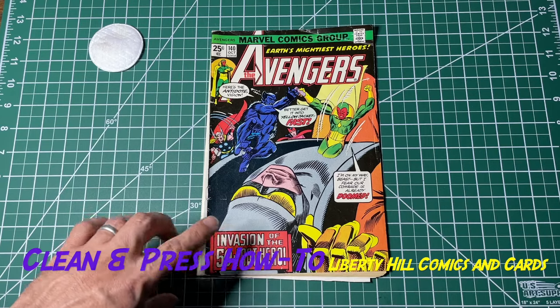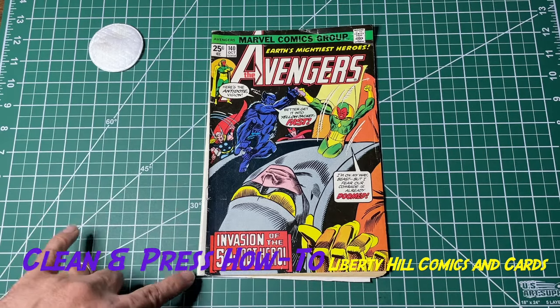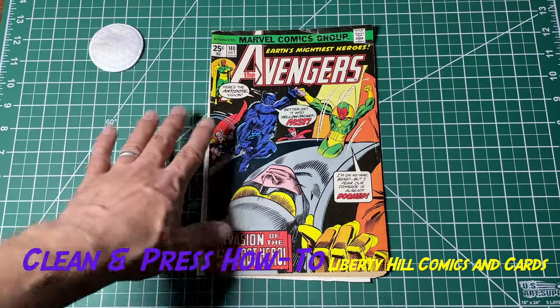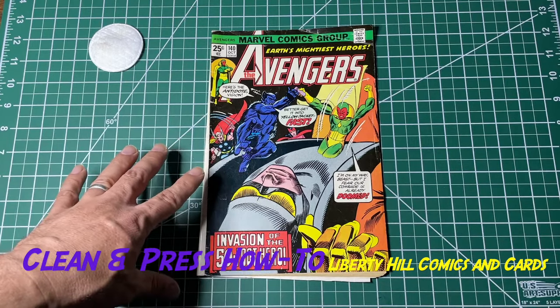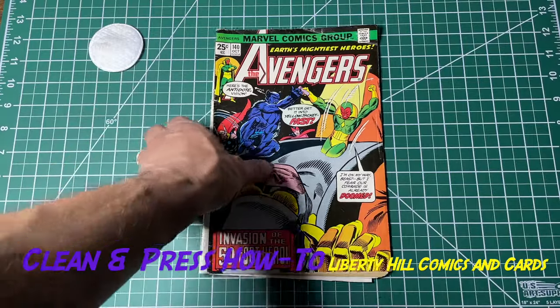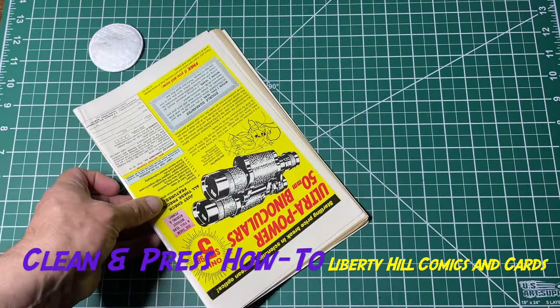I've already completed that step. The next step could be one of two things: either we could humidify this and fix the spine roll, or we could dry clean it. My preference is to dry clean it next, and then we'll humidify it and fix the spine roll. I'm going to go ahead and do the dry cleaning — I won't show it on camera as it's a pretty tedious process that you've likely seen on other YouTube channels.